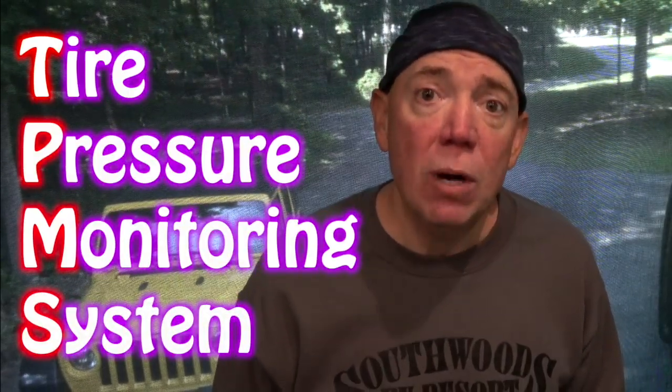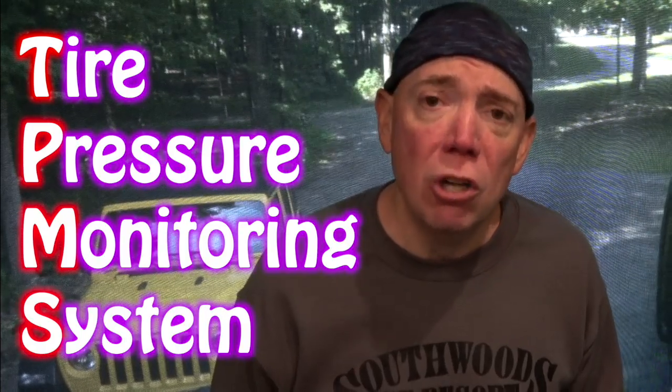I know I've talked about this a lot in the past, and a lot of you who know me already own them — and that's great. I applaud you for buying a TPMS system because it will keep you safer on the road. For those who don't know what a TPMS is, it is a tire pressure monitoring system, and it monitors the tire pressure of your coach and your tow vehicle.